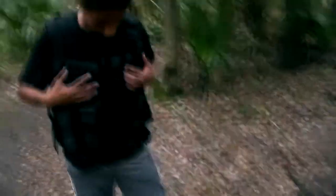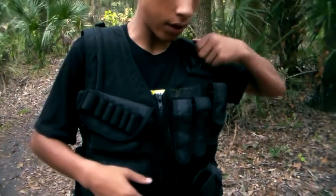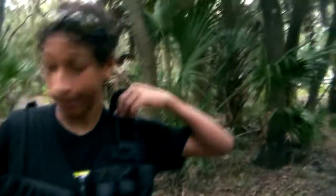I also have a vest that I bought at the same time as this gun. It's just a normal vest — I can't think of the company right now, but it does have everything you need. Tactical, of course.